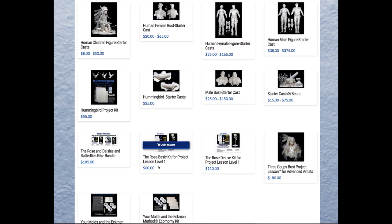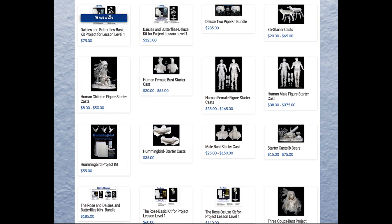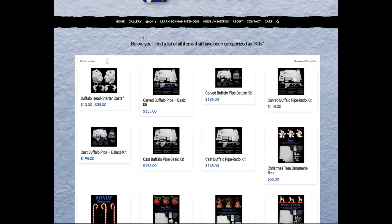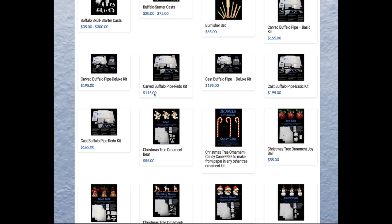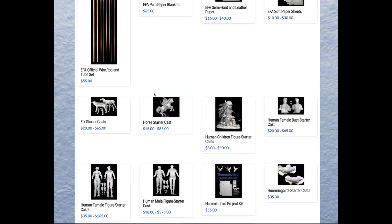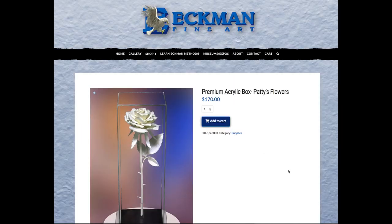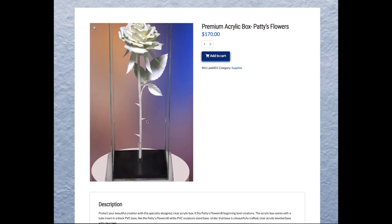If you want to order, go to our website at ekmanfineart.com and click on Eckman Method. Go down to kits — there are all our learning kits. There's the rose and the daisy bundle, and up here is the daisy deluxe kit and basic kits. If you'd like to frame your Daisies and Butterflies, go to shop and supplies — you can see all the supplies and the kits. Go down to this beautiful acrylic box — the rose fits in it and the daisy fits in the same box. Just remember our prices can change without notice.